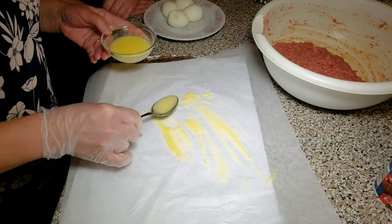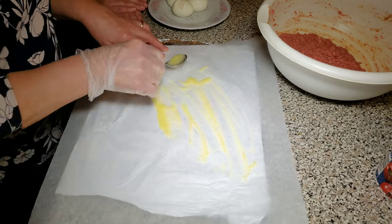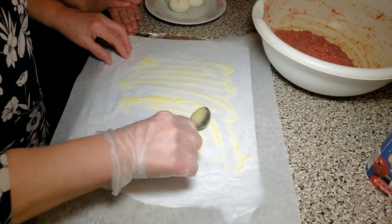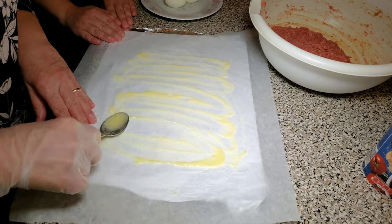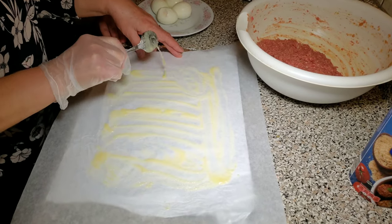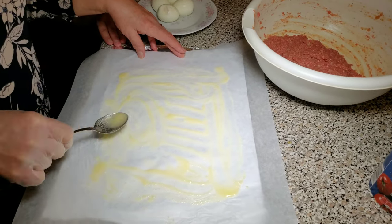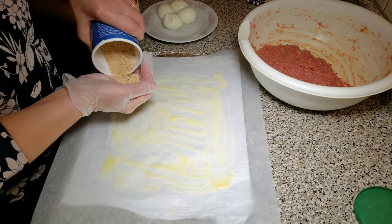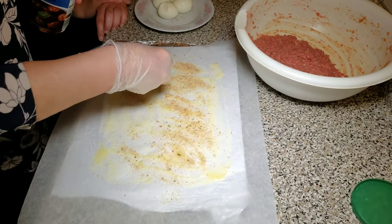We have foil underneath the parchment paper, cut to the size we're going to use for the oven. We are applying the ghee onto the parchment paper, and then we're going to sprinkle some bread crumbs onto the parchment paper.